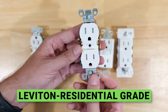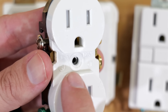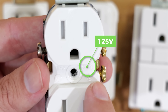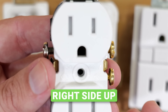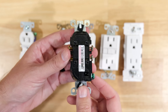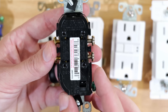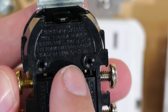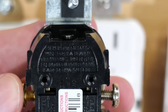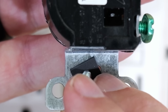Now let's look at this Leviton residential grade receptacle. On the face, you can see engraved in the plastic: 15 amp, 125 volts — and it's right side up with the ground prong down. Flipping it over to the back, the directions are also legible and right side up with the ground prong down. Down on the yoke it says Leviton — again, not upside down. So the Leviton's text suggests ground prong down is the intended orientation.